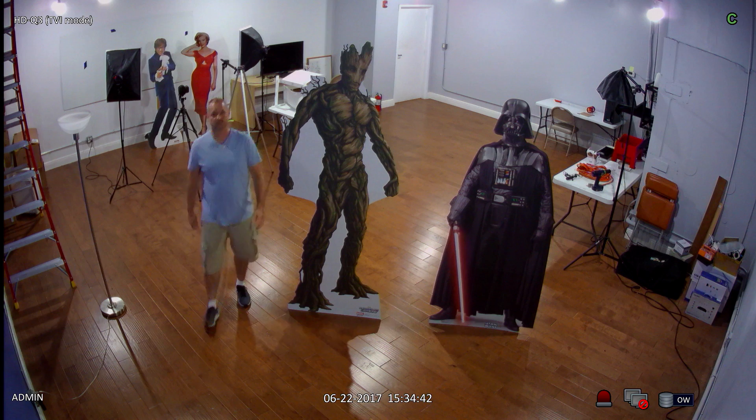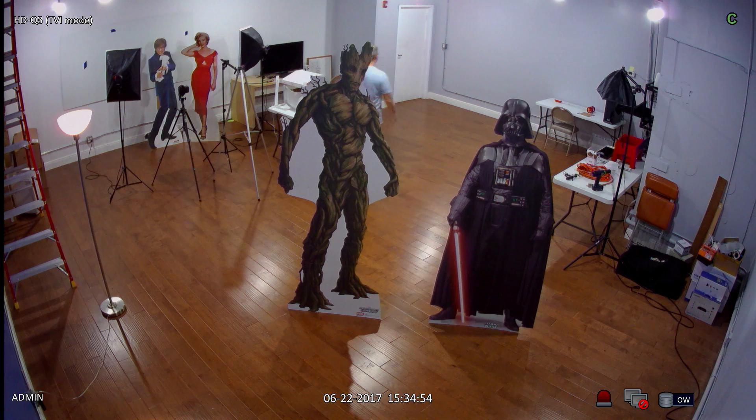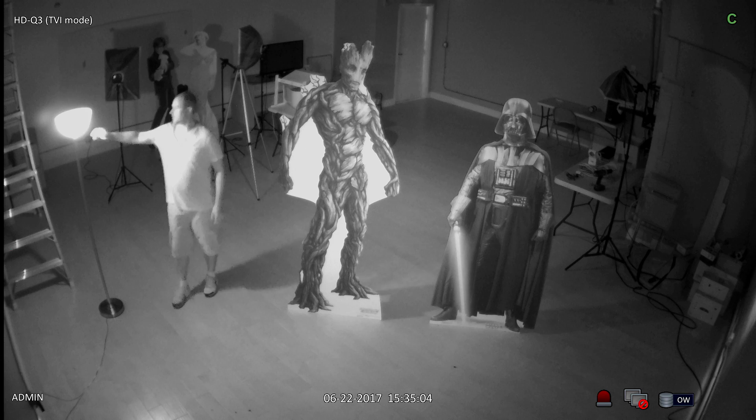This is a fairly large room that measures 28 feet by 29 feet. You can see that the 3.6 millimeter lens does a great job of capturing a nice wide view of the entire room. The cardboard characters are positioned 9 feet in front of the camera and the camera is mounted 9 feet high. The door that I entered from is 32 feet away from the camera.